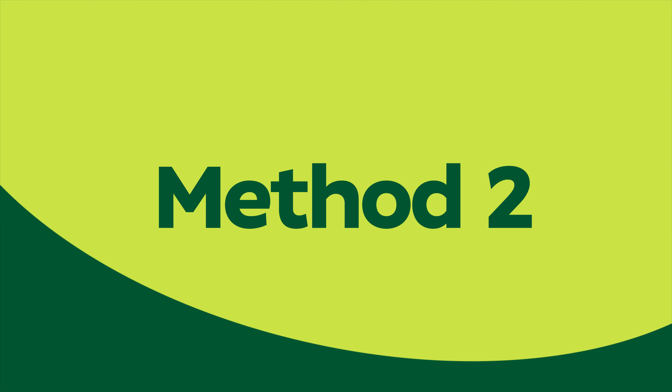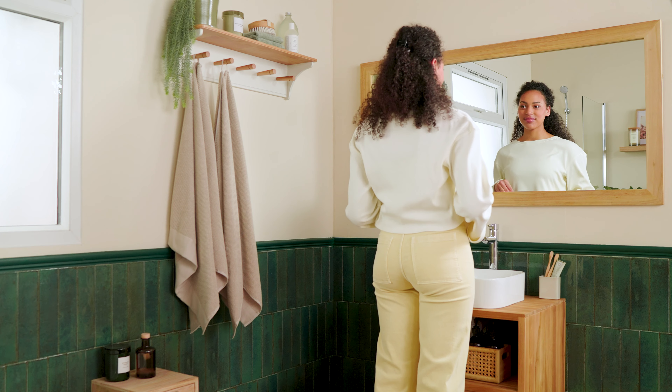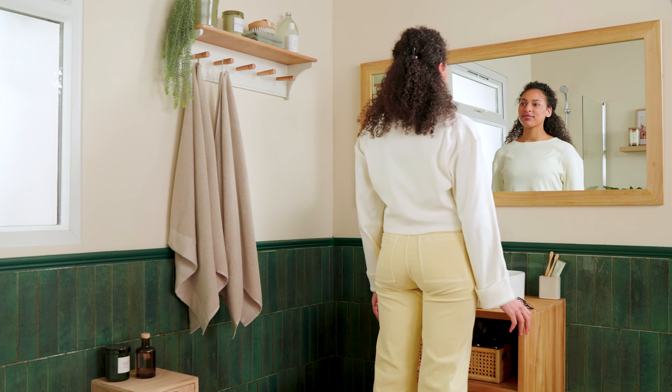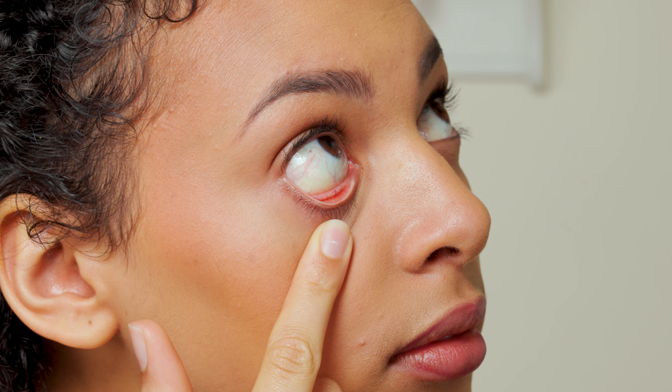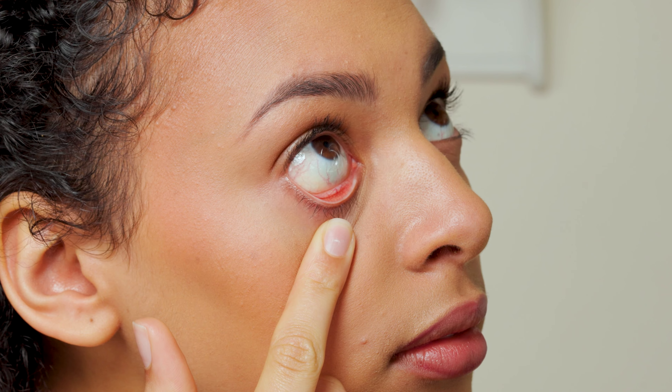Method 2. If you'd prefer to try it another way, this method might work for you. Hold the lower eyelid down with your other hand. Move your finger towards your eye, but stop before it touches. Look up and place the contact lens onto the white of your eye. Then remove your finger, still holding onto your eyelid. Look around to remove air bubbles. Release eyelids slowly and blink a few times.